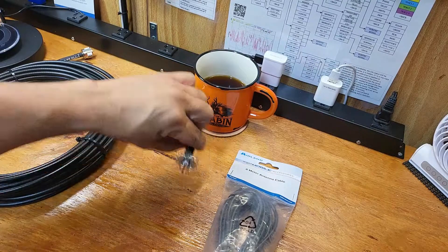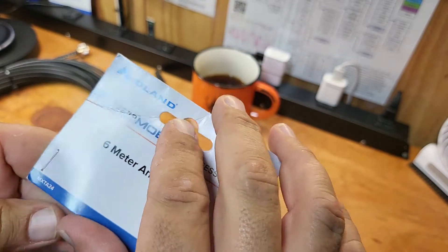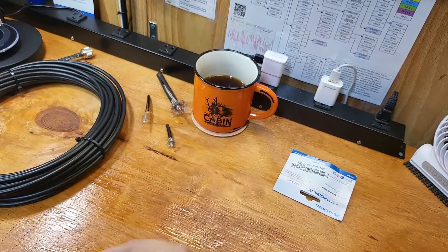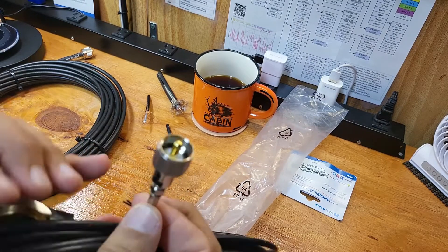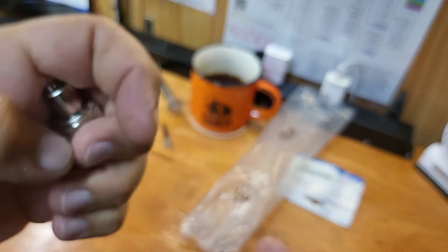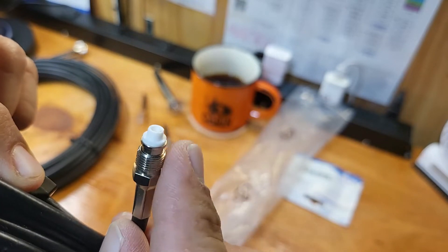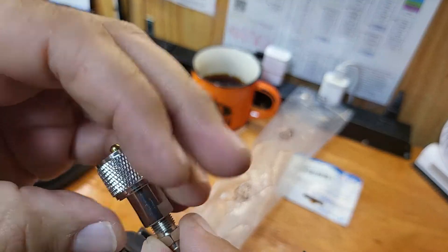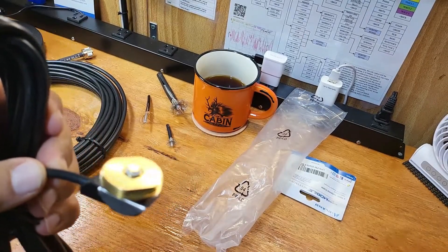If you're running something in your car or going to install a mobile unit, I would highly recommend the Midland six-meter antenna cable that they sell. I'm not an unboxing kind of guy — I'm an unbagging kind of guy. The super cool thing about Midland is that when you go to run this, they put a connector on there that allows you to pull it off, so all you have to run through your firewall is this little end here.